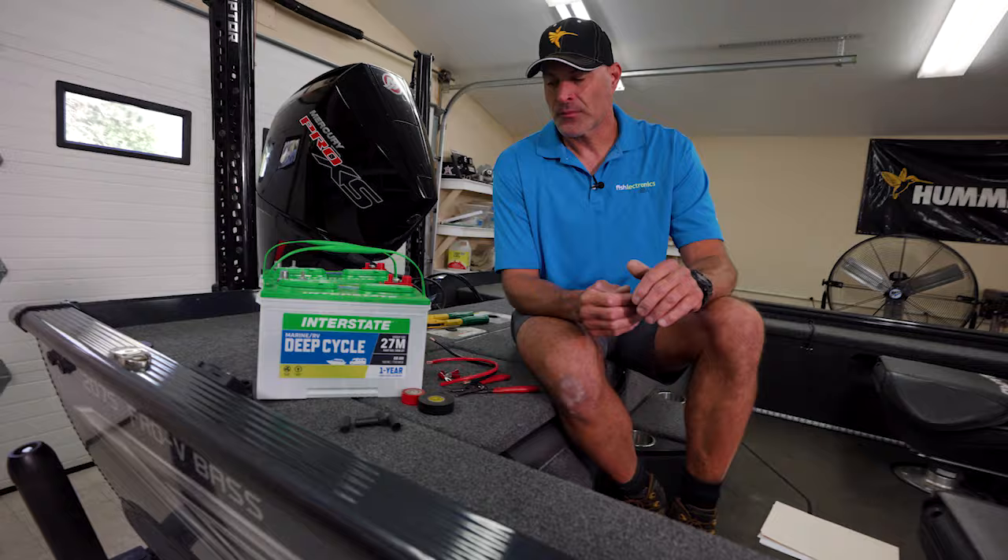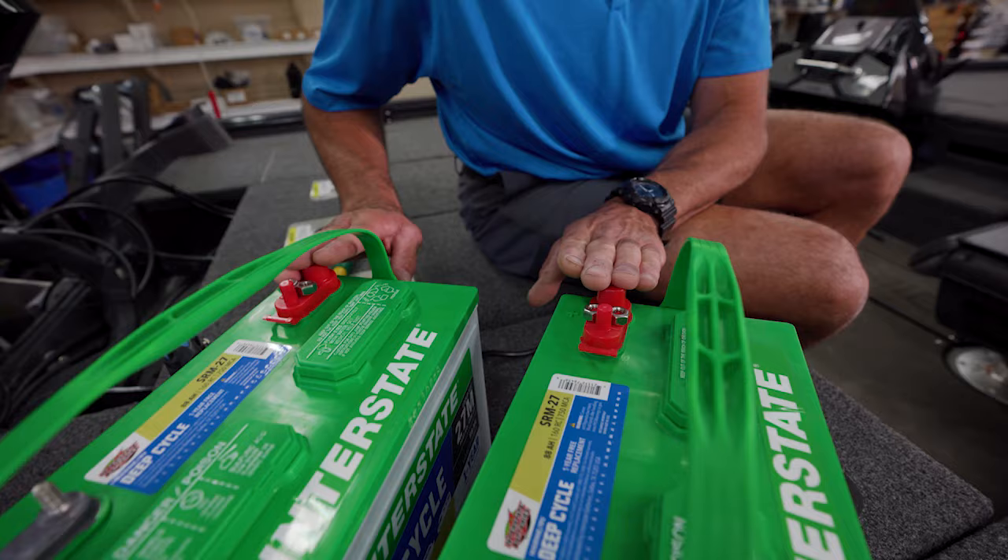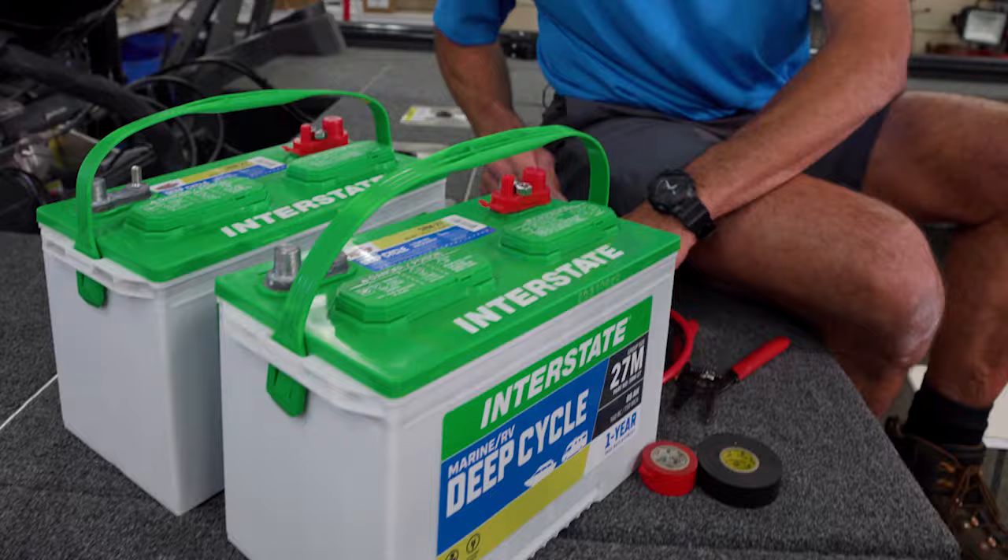Basically you're doubling the size of your one battery — paralleling two batteries into one great big battery, thus doubling your battery capacity. Wiring batteries in parallel is as simple as connecting the two positive terminals together and the two negative terminals together.